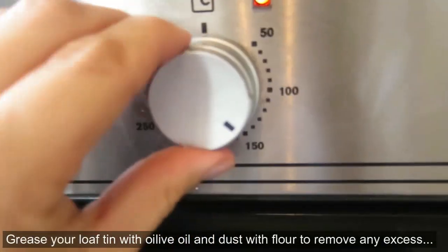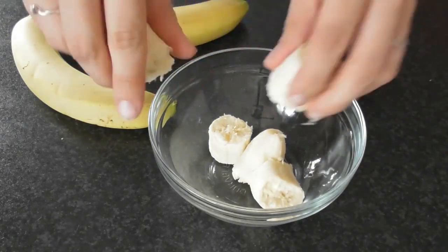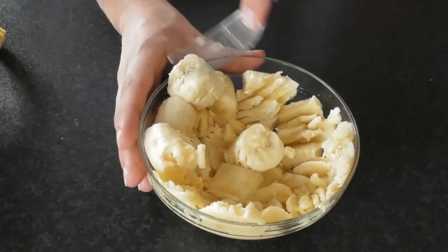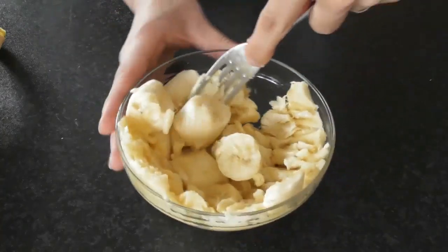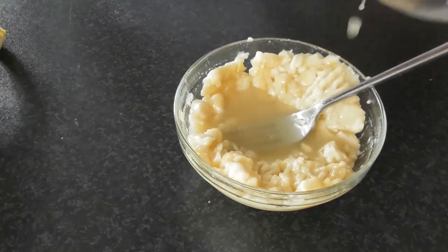First, you want to preheat your oven to 180 degrees Celsius or gas mark 4. Peel and add the bananas to a mixing bowl and, using a fork, mash the bananas so you've got a mixture of smooth and chunky lumps. Add your apple juice, stir and combine, then pop to one side for later.